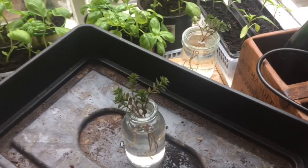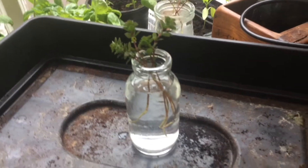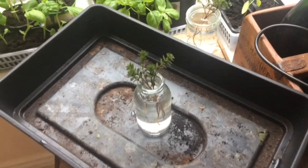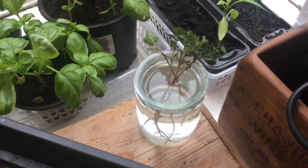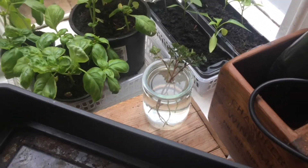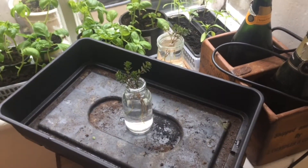So I've prepared the cuttings and I've put half of them into this small container that's in a heated propagator, and I've put the other half into this other container that I'll keep out of the propagator but in some fairly indirect sunlight on a windowsill. I'll come back and show you the results.